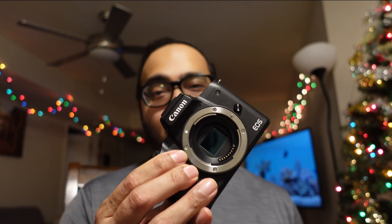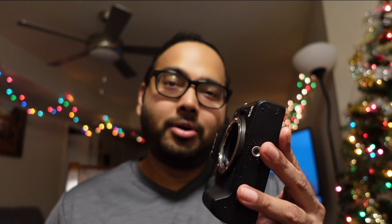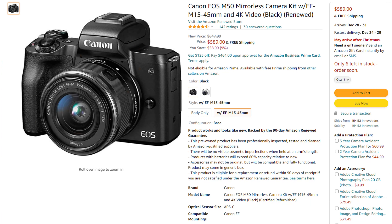After that I thought it would be best to invest in a proper camera. I wasn't looking for something expensive or heavy — I didn't want to spend a thousand dollars or more. I wanted something affordable that wouldn't break the bank, something light and easy to use. And thus I ended up getting the Canon M50, renewed on Amazon for about $550, which is their fancy word for refurbished. It was a really good deal for me.